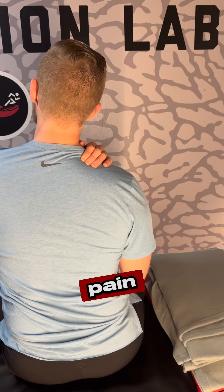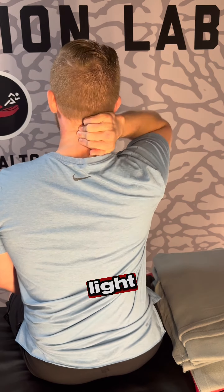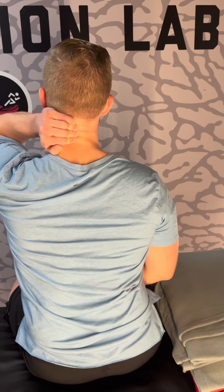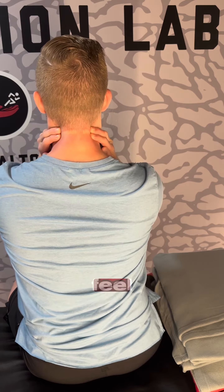If you have some shoulder pain right there, like that top of your shoulder, upper back area, using a light grasp and just doing some little squeezes. You don't need to squeeze really hard, just enough pressure to feel your hand.